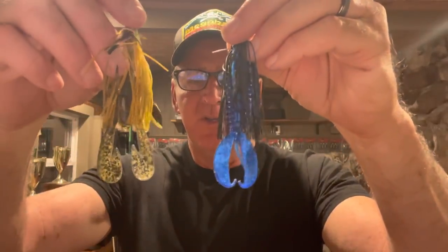The two trailer types I use are the big vibrating one like the Super Speed Craw or Rage Craw, and the Zoom Z Craw. I usually let water clarity dictate: if I'm fishing low light conditions or dirty water, I want a trailer that moves more water and thumps. In cleaner water or bright sunny days, I go to the more subtle option — just subtle legs moving and twisting without pushing all the water.